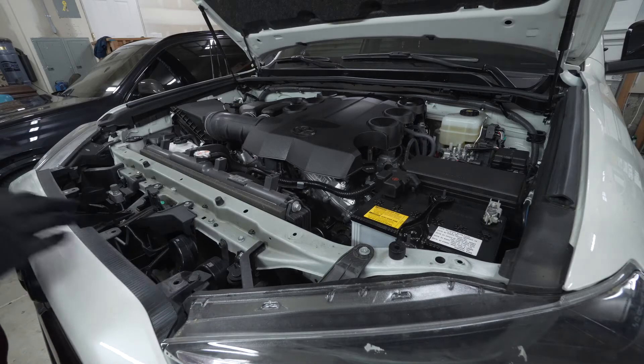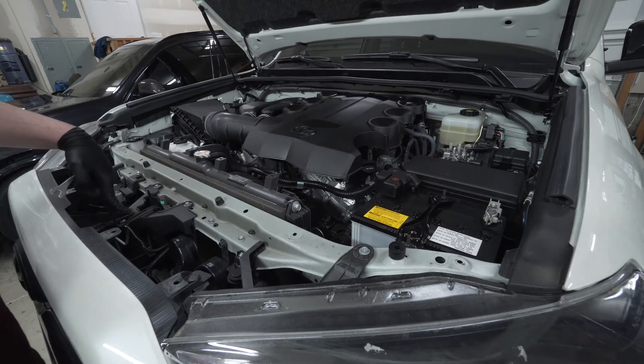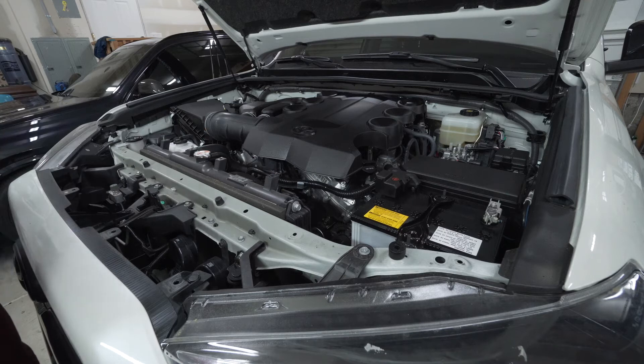There are two additional number 10s down here for another bracket. There is also a push clip here and a push clip here that need to come off, plus a 10 millimeter — but leave that for last. Once you break both sides of the bumper free, undo this 10 millimeter so you can pull it off easily as one person.